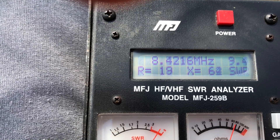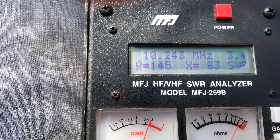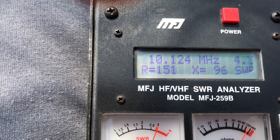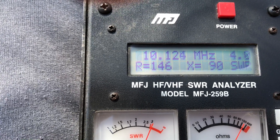Let's see if we can get into 30 meters. I know it doesn't resonate right there, but we're looking at about a 4 to 1 SWR. That's not terrible, but for an internal antenna tuner, that may not cut it.